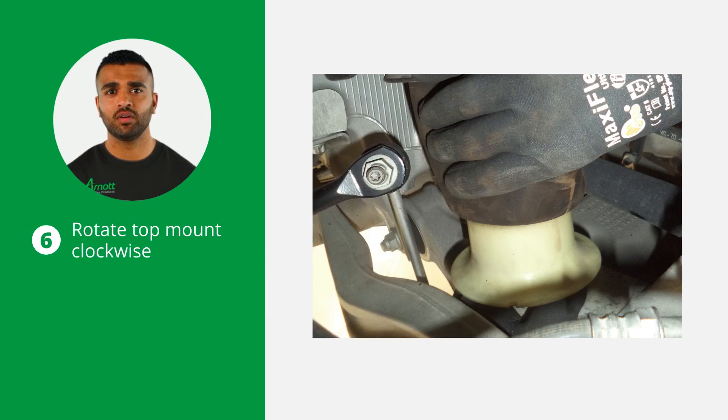Rotate the top mount clockwise to unlock the air spring from the vehicle, then pull downward to release it. This step ensures the air spring is fully detached from the vehicle.